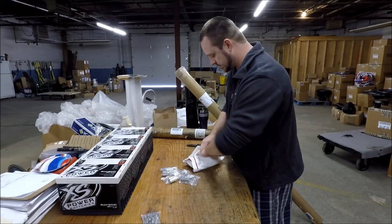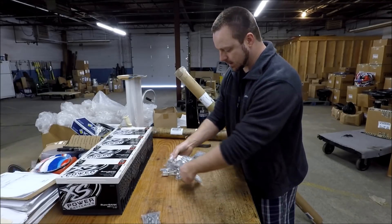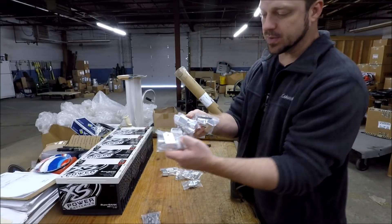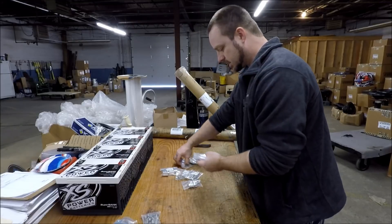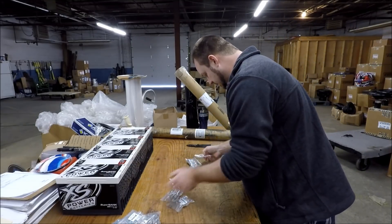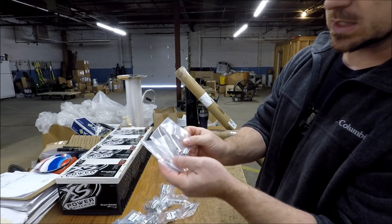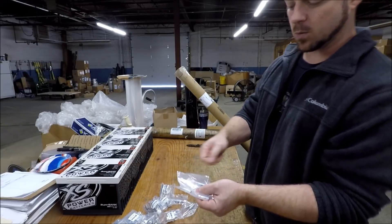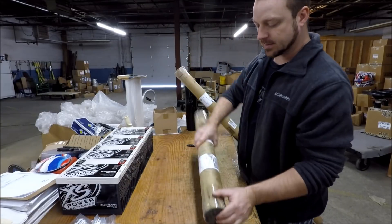So we got a bunch of adapters. Since we're building an all new test bench, we're going to do things right. We got a bunch of dual input adapters so we can do a bunch more different types of testing. We got some 1/0 to 1/0 adapters, and we even got some smaller solid eight gauge adapters. What I plan on doing is putting these on the wires on the test bench so we don't have to worry about wire fraying or getting everywhere — we can use these wires over and over again without them getting messed up.